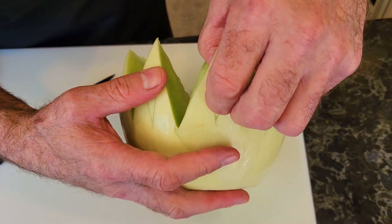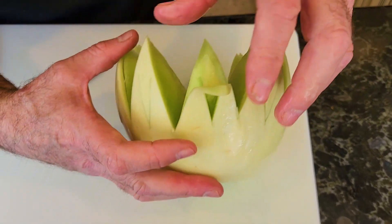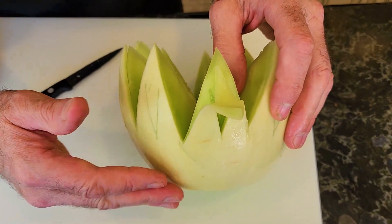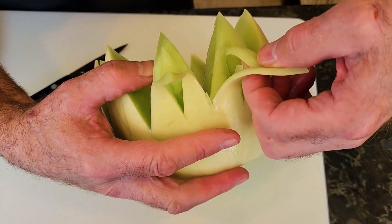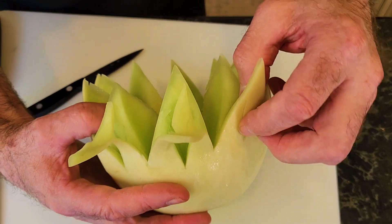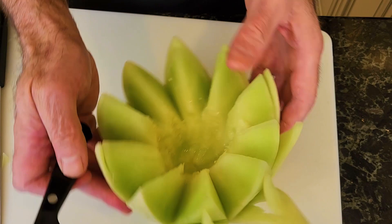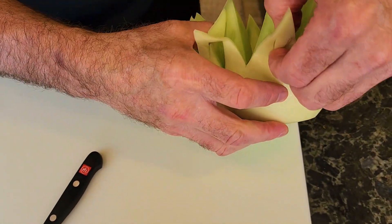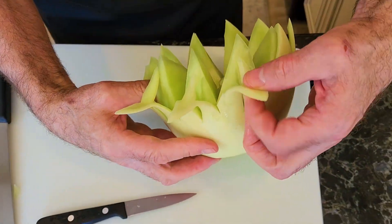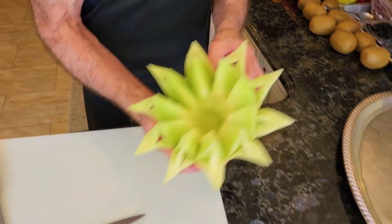What we're going to do is we're going to push this out so that it holds the petal like that. You do have to make sure that you've cut all the way down and made that V all the way, because otherwise you won't be able to lift your petal. This one's giving me a little bit of a problem because I didn't go all the way down and cut. And so now you have a nice little flower basket for a centerpiece.